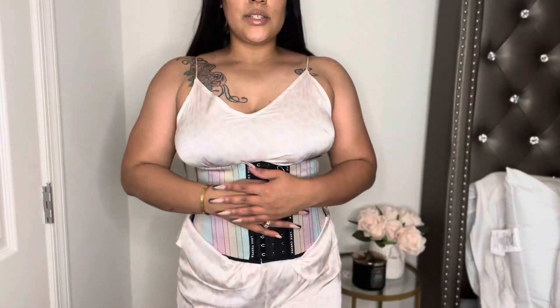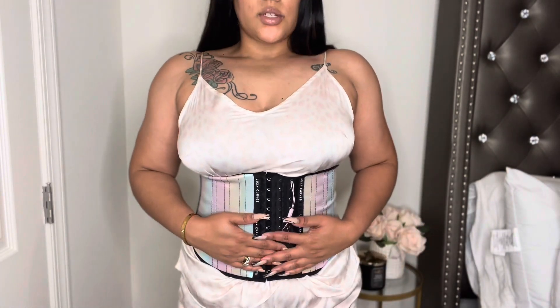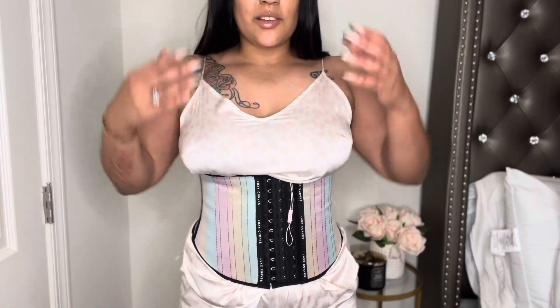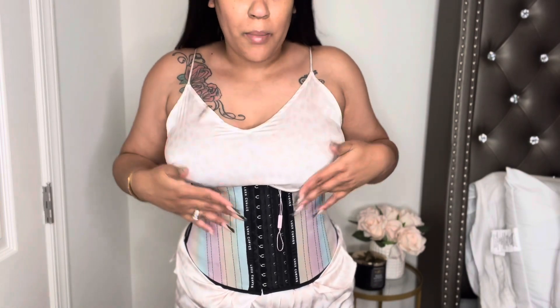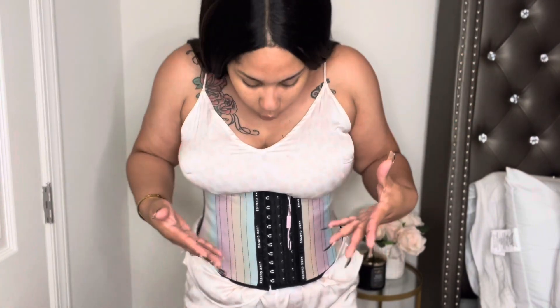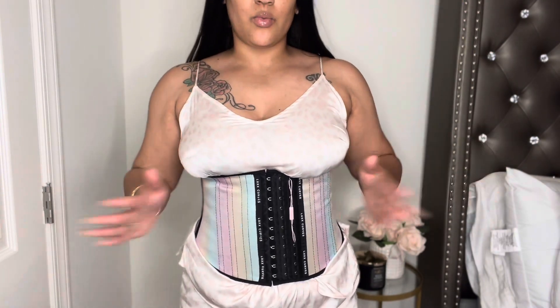Okay guys, I successfully put it on. I can already see the shaping in my waistline versus before. I can definitely see that my waistline is contoured more. It's not tight — it just took me a while to put on because I am large-breasted, so keeping track of the hooks was tricky. But it's actually very comfortable; I'm just out of breath from looking over my chest to do the clasps.